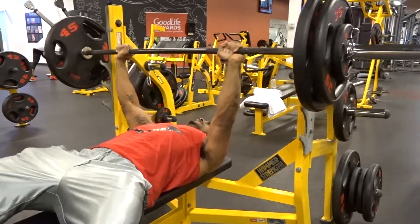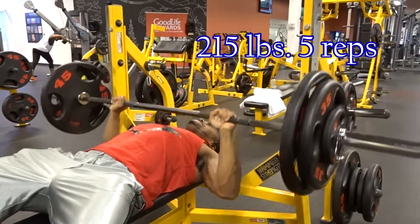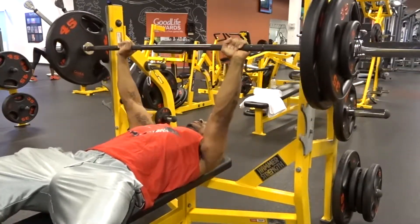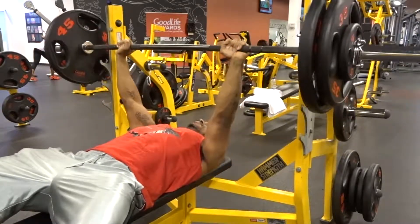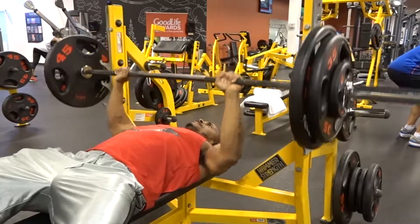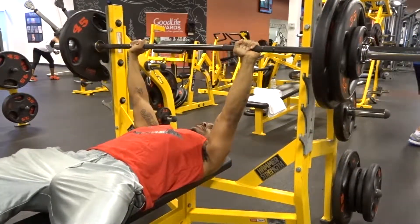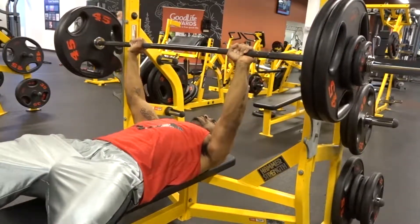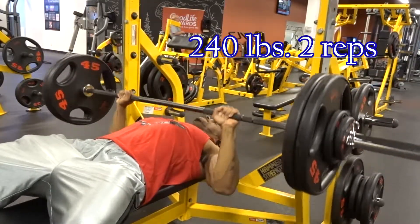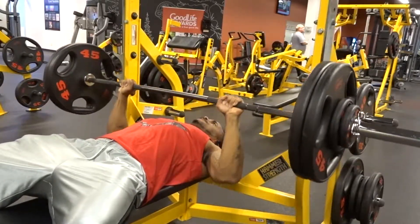After the 190 for six, I went up to 215 pounds for five reps. That went relatively smoothly — I might have had a little bit of weakness, some shaking in my left arm, but the power part went up pretty easily. I finished off the day doing 240 pounds for a solid two reps.